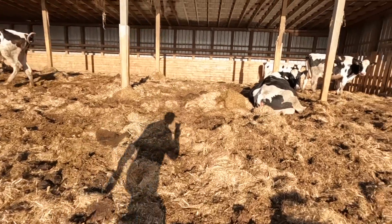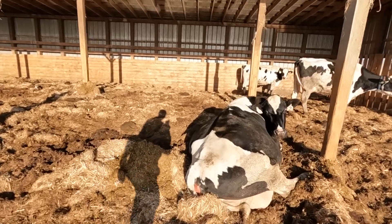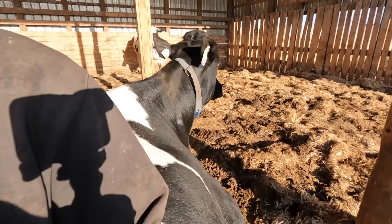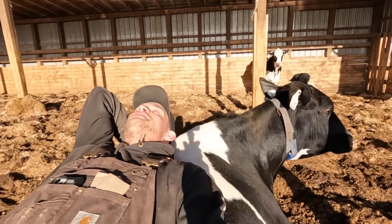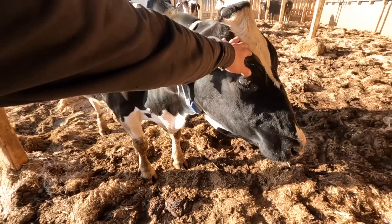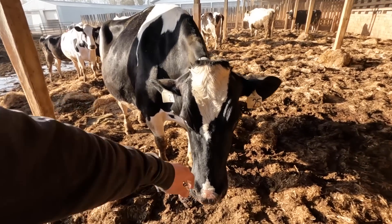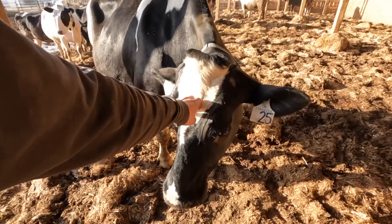Those hemp straw bales always take forever to shred out. I see one of our favorite cows laying here — see if we can just sit on her back and chill. Hey Cheetah, it's okay. Why'd you have to stand up? I thought we were just chilling. It's hard work hey. Good cow. That's going to be it for today's video — I hope you guys enjoyed it. Be sure to hit those like and subscribe buttons, check out the Instagram at SaskDutchKid, and hope to see you in the next video. Thanks for watching.